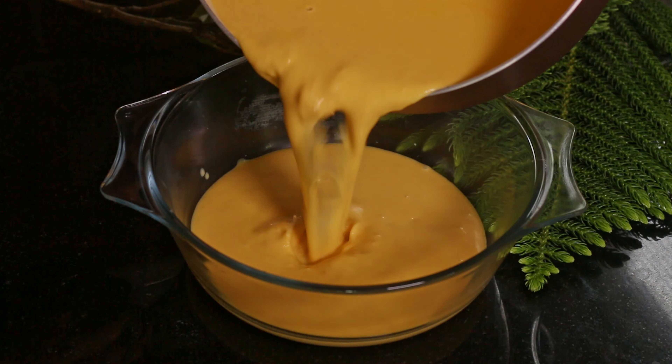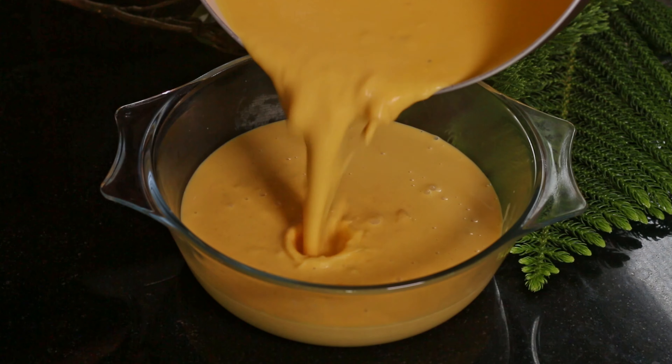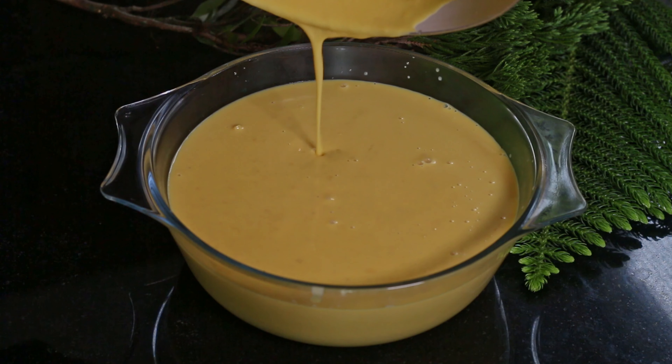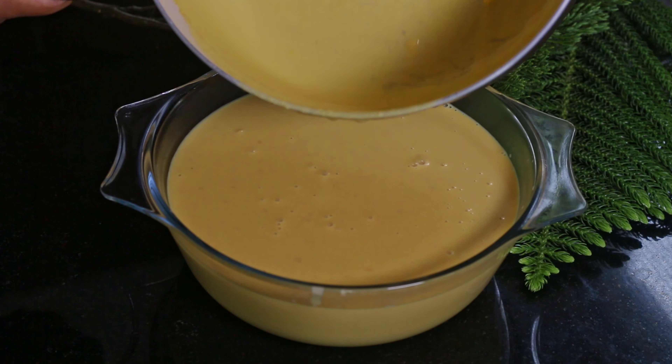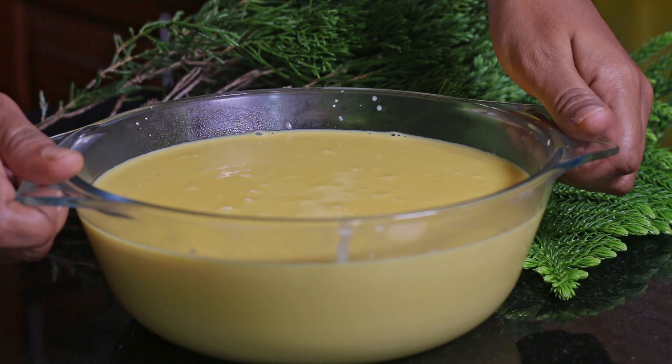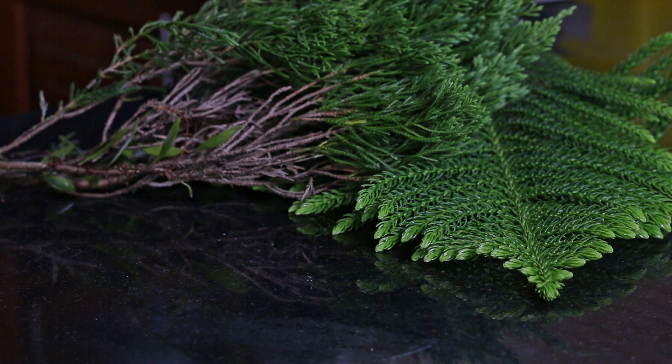Now let's pour the mixture into a pudding mold and let it cool down. When the mixture cools down completely, we need to refrigerate this for around 6-7 hours or until set.